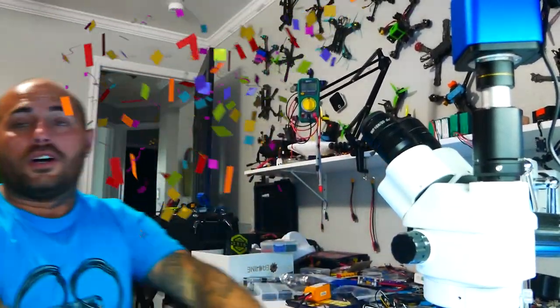Alright pilots, I am so excited about this new Hobbywing flight controller. I cannot wait to build it. Let me know if you guys want to see me build this flight controller - jump down in the comments and let me know. I hope you guys enjoyed this video and are as excited about this as I am, and I will see you on the next one.